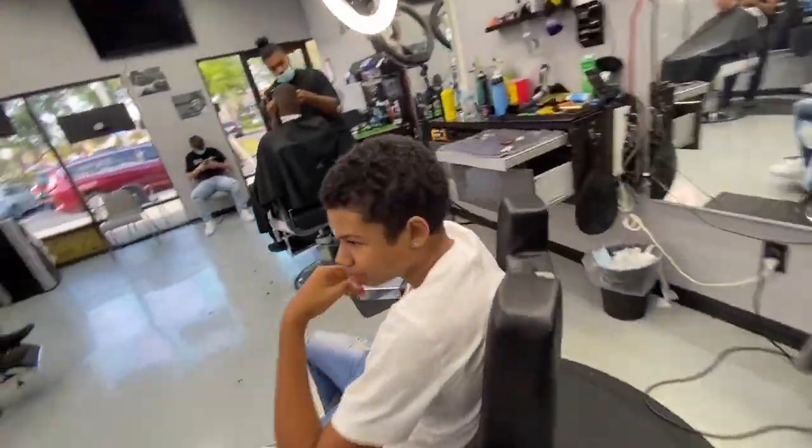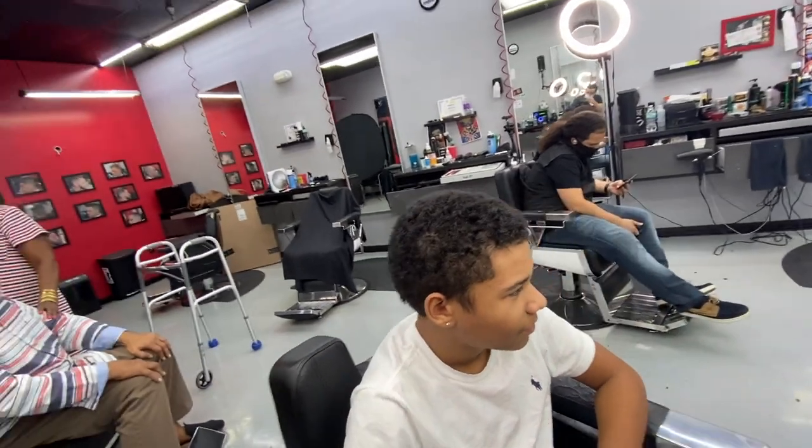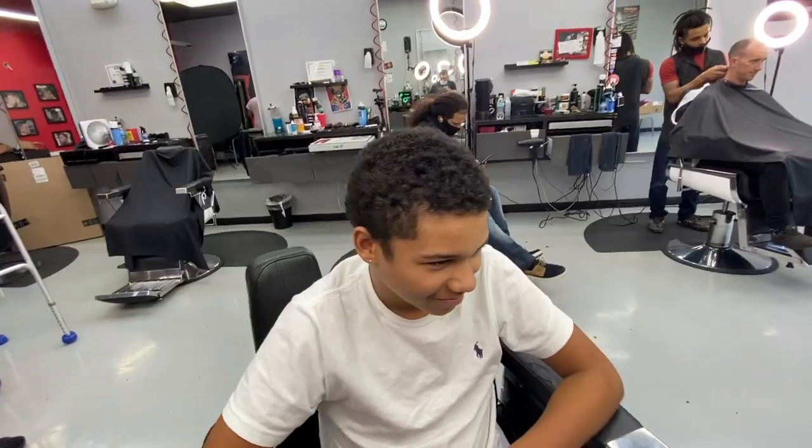Months later, Josiah came back. I remember seeing his name on my phone thinking he was going to show up with waves — but let's accept the fact that he didn't come back with waves. It was too much for him; he didn't want to worry about all the hours of brushing, keeping his hair covered, and all the maintenance that comes with having waves. Josiah, I get you, bro — it's cool.